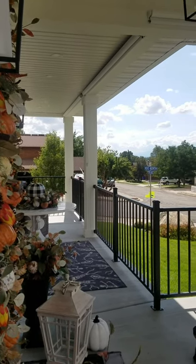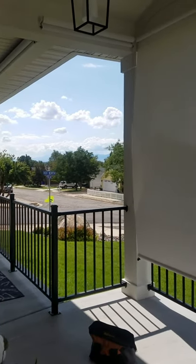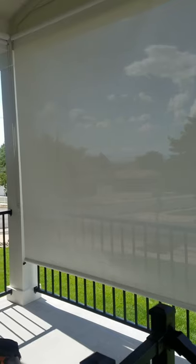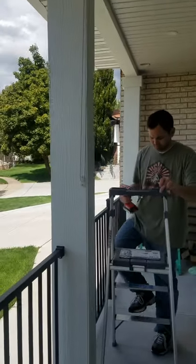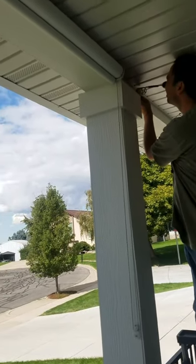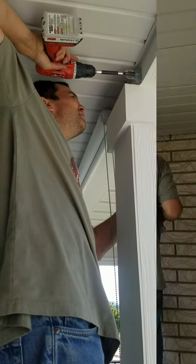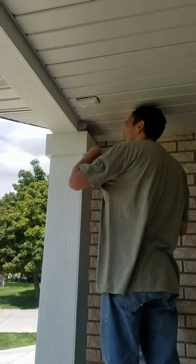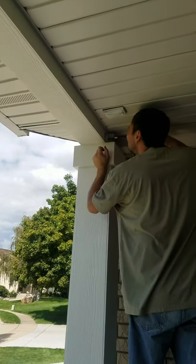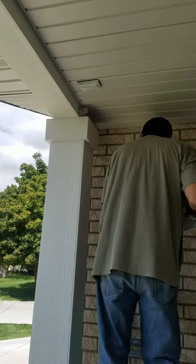Hey everybody, I am out on my front porch and we got our shades from Blinds.com and we've been working on installing them. I have one pulled down right here to show you how much you can see through it and how nice it is to have the shade. On the other side of the porch, he's working on installing the two brackets — he's already done this one right here. He's putting the bracket in on the other side and then all we'll have to do is snap the shade into place. Blinds.com has made this so easy — we just sent the dimensions, they mailed the shades to us, and they fit perfectly.